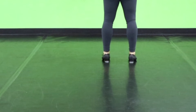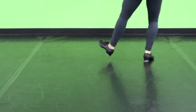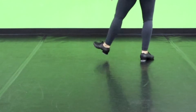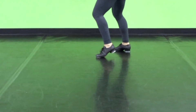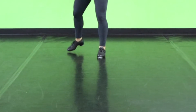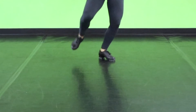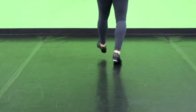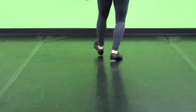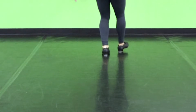Toe, toe. And that same thing facing the back, starting with that Shirley Temple. And one and two and three and four and five and six and seven and eight. And one and two and three and four and five and six, seven and eight. Hop shuffle step. Toe, toe, toe, heel, heel, heel. Dig, spank, toe. Dig, spank, toe.